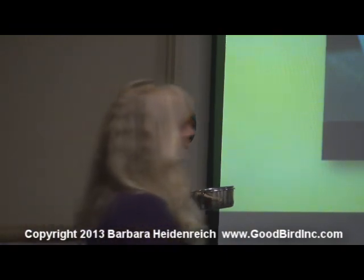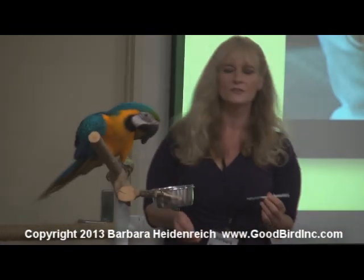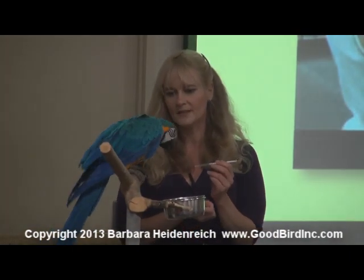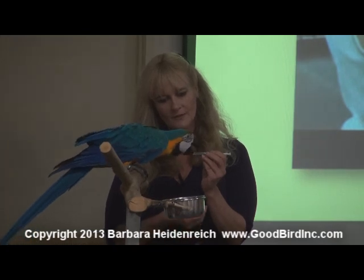As soon as you put water in the syringe, it changes the situation a little bit. So I don't automatically assume he's going to be okay with that, so I'm going to go back to the same thing. He touched it with his tongue — great. Do another rep, just for confirmation.